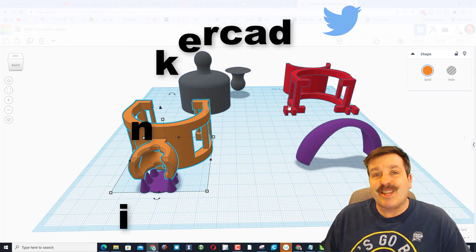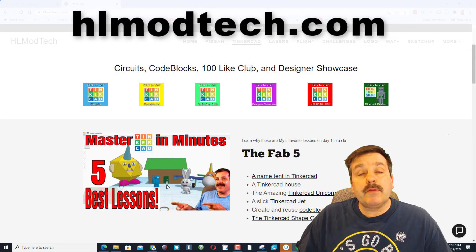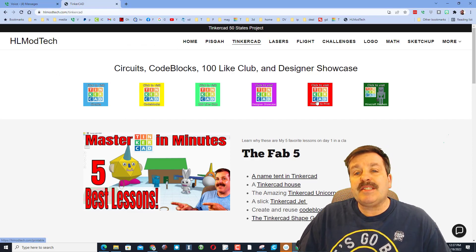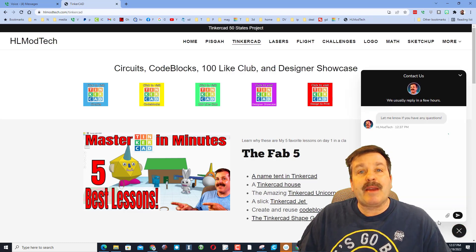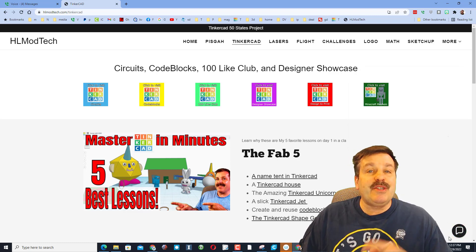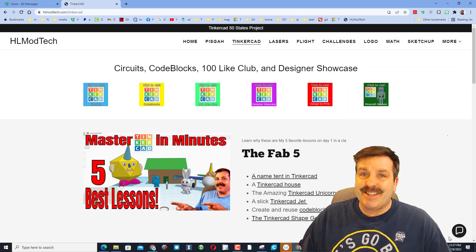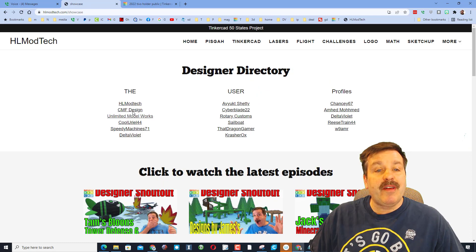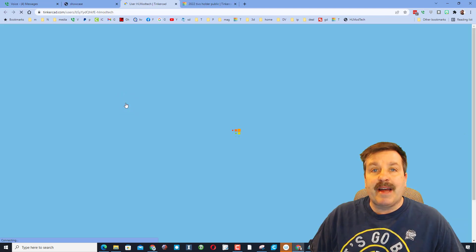If those options don't work for you, don't forget you can also visit hlmodtech.com. I've got a page dedicated to Tinkercad with tons of amazing lessons, and down at the bottom there is a built-in messaging tool — click that button, add your information, and reach out to me almost instantly. I also have the Designer Showcase right here — you can find all of my designs by checking the Designer Directory and clicking on HL Mod Tech.